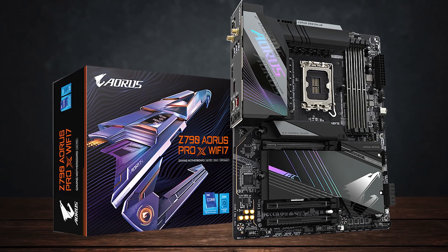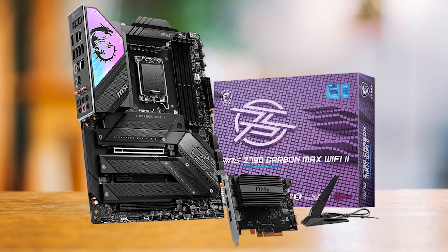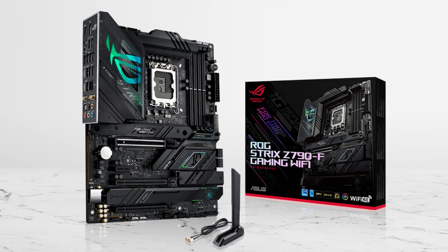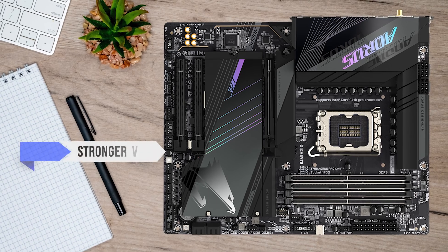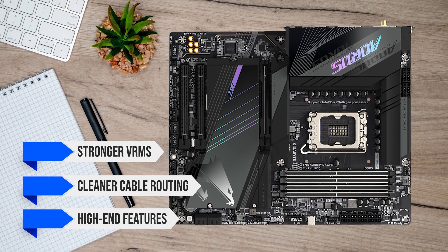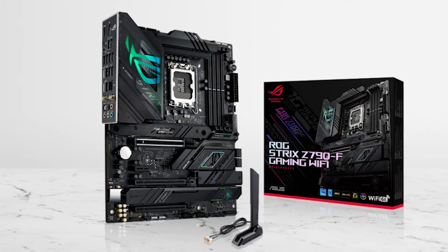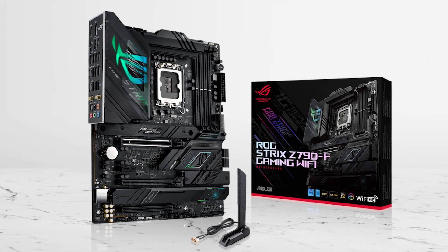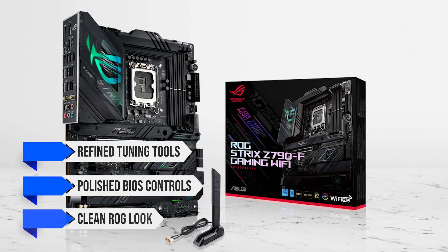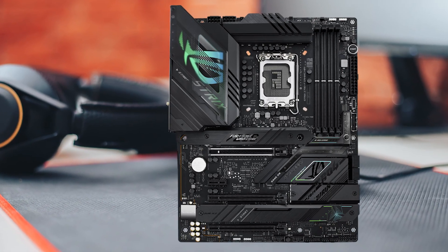The three boards in play are the Gigabyte Z790 Aorus Pro X Wi-Fi 7, MSI MPG Z790 Carbon Max Wi-Fi 2, and ASUS ROG Strix Z790-F Gaming Wi-Fi. Each offers stronger VRMs, cleaner cable routing, and high-end features. The MSI Carbon Max is the more RGB-friendly overbuilt option. The ROG Strix Z790-F leans into refined tuning tools, polished BIOS controls, and a clean ROG aesthetic. Both are excellent, but both aim a bit higher in price.